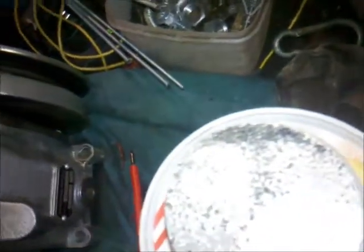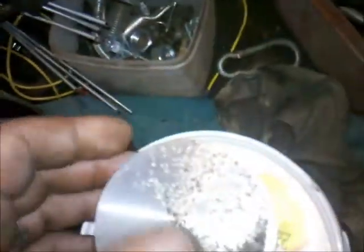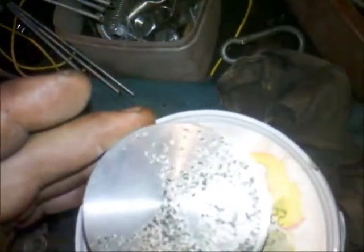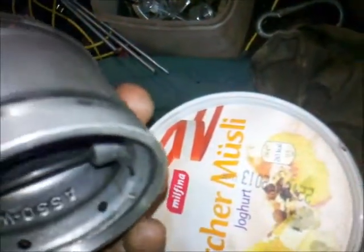The problem is, this compressor is a Graubremse, actually owned by Haldex Brake Systems. These pistons are no longer available. I had a hard time getting new piston rings for this compressor — I did get new piston rings and I will assemble them — but I was not able to get a new piston.